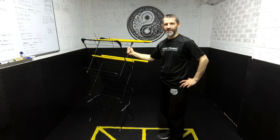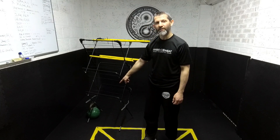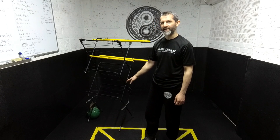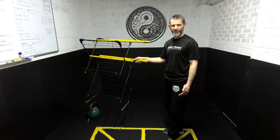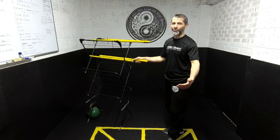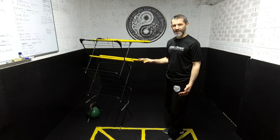Additionally, I'm going to tie a kettlebell to it. You can see at the bottom I've got a kettlebell anchoring everything down, so that makes it a little bit more stable for use in teaching classes or for use at home.